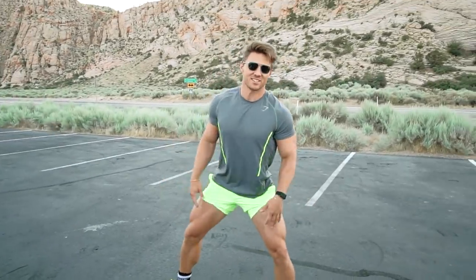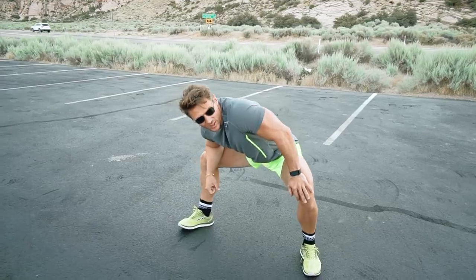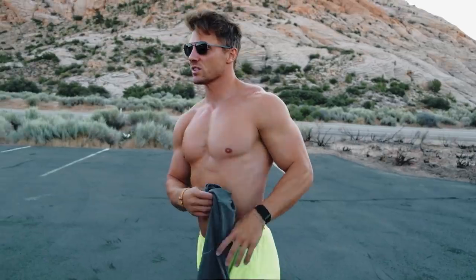It's like 78 degrees out here already — 7:15 in the morning, almost already 80 degrees. Yesterday was 108. Shirt's coming off.